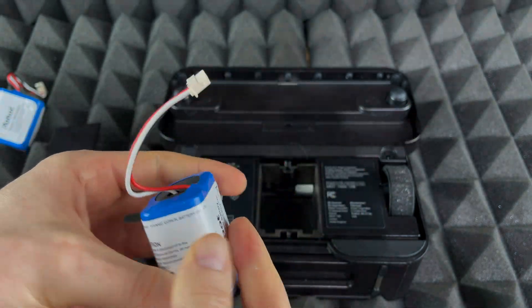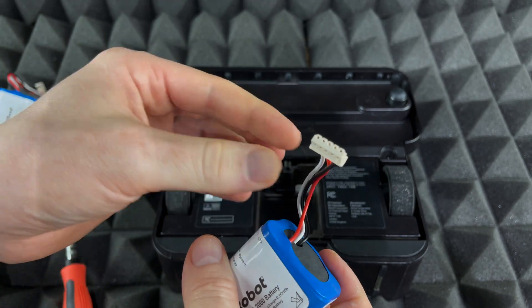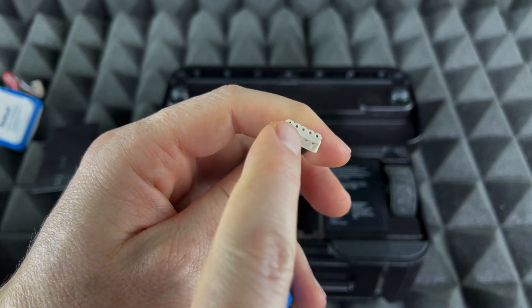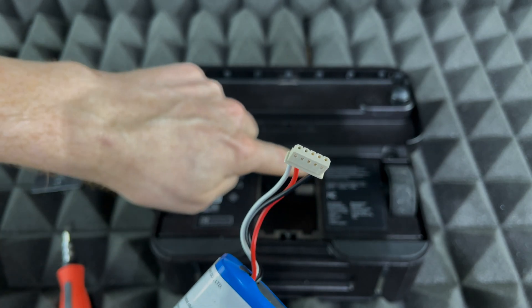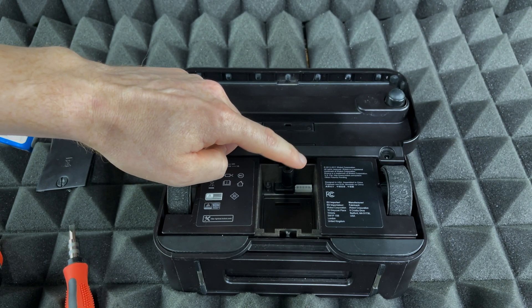Alright, now we're going to install it. It's pretty simple — you can't really put it in the wrong way because it just won't fit. What you want to do is note it's a little thicker on one side, and on the other side there are holes. That side goes against the wall part of the compartment.